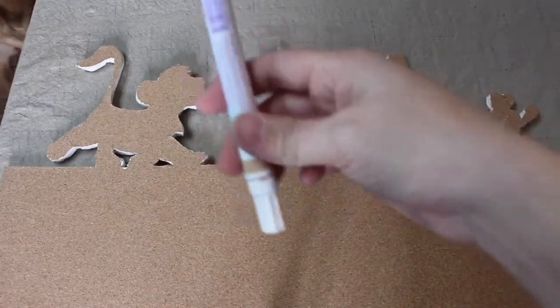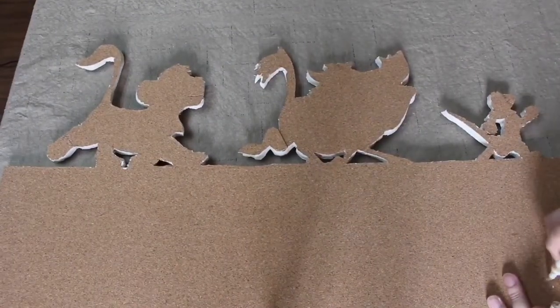Now that I have everything cut, I'm going to go in with this tan marker and fill in some of the little white spots that were on the board.